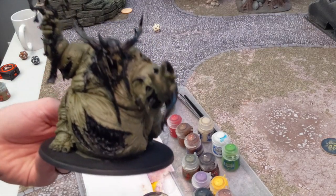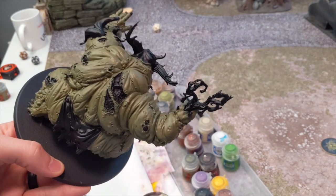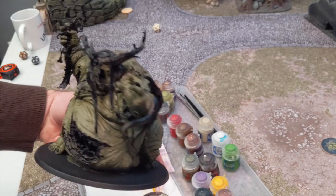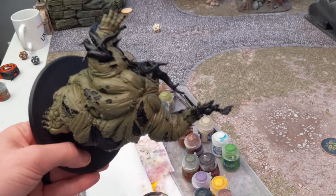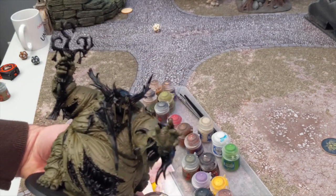Alright, so now that he's covered in a few layers of thin coats of Death World Forest, making sure not to cover any of the huge wounds he has or any fine detail that we're going to do in different colors.